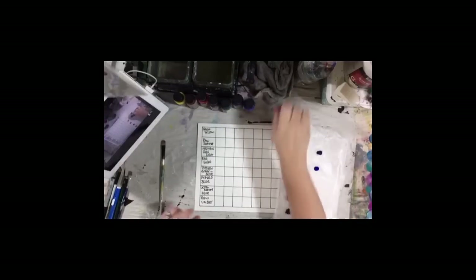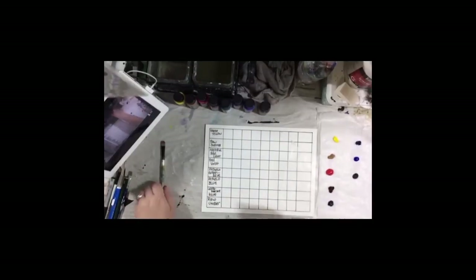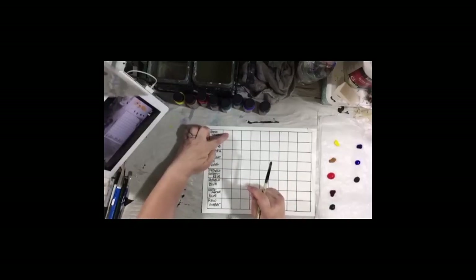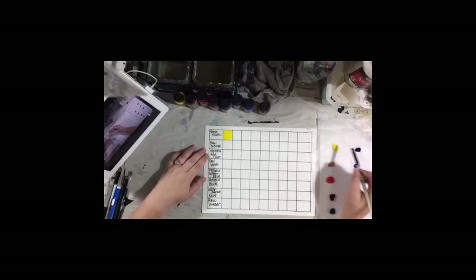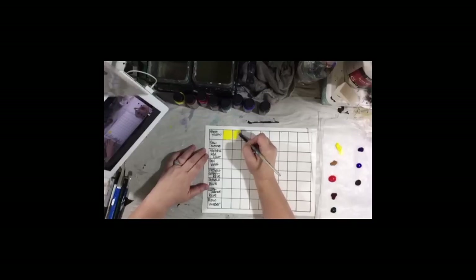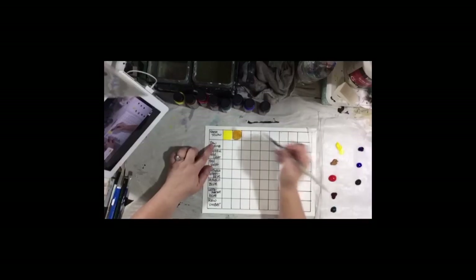The first thing we're going to do is put a swatch of each color in the box next to the name. Then what you're going to do is take the next box next to that name, put some of that yellow, and then put some of the next color below it — raw sienna — and mix it right on the page, about 50-50, and see what kind of color you get.